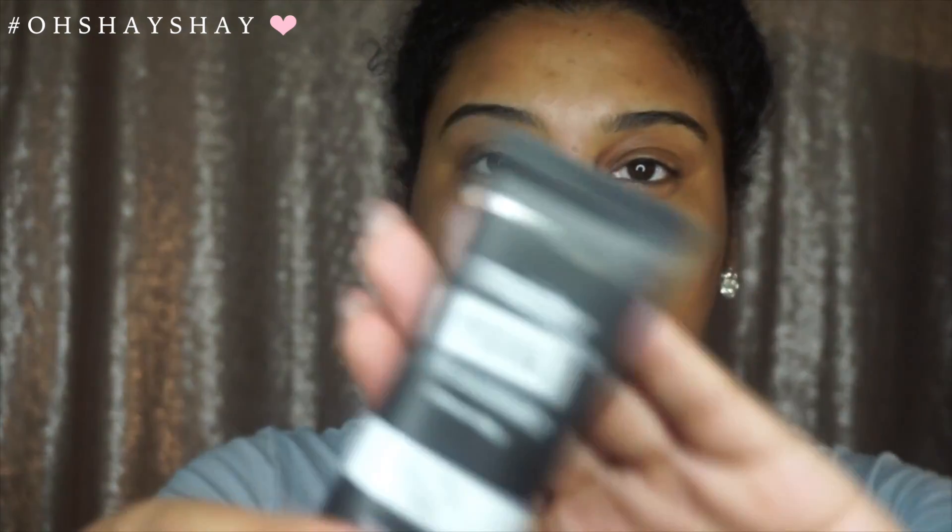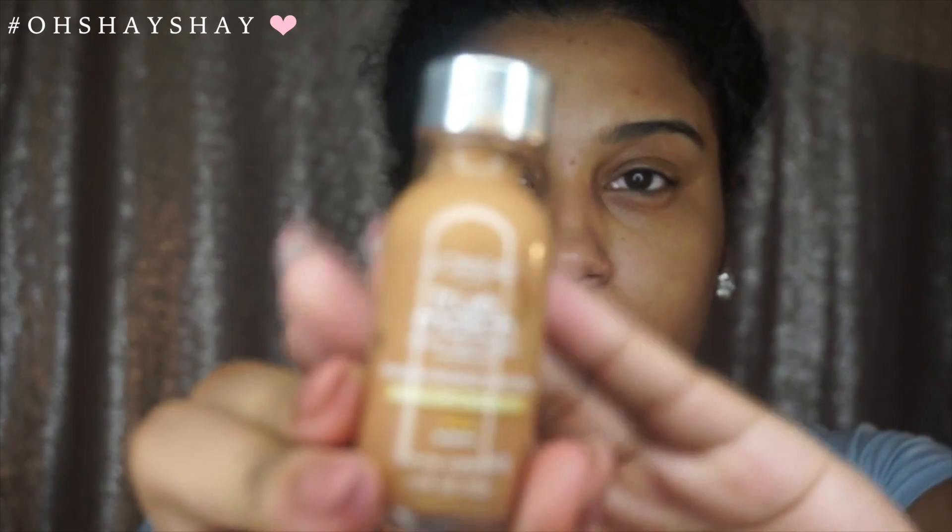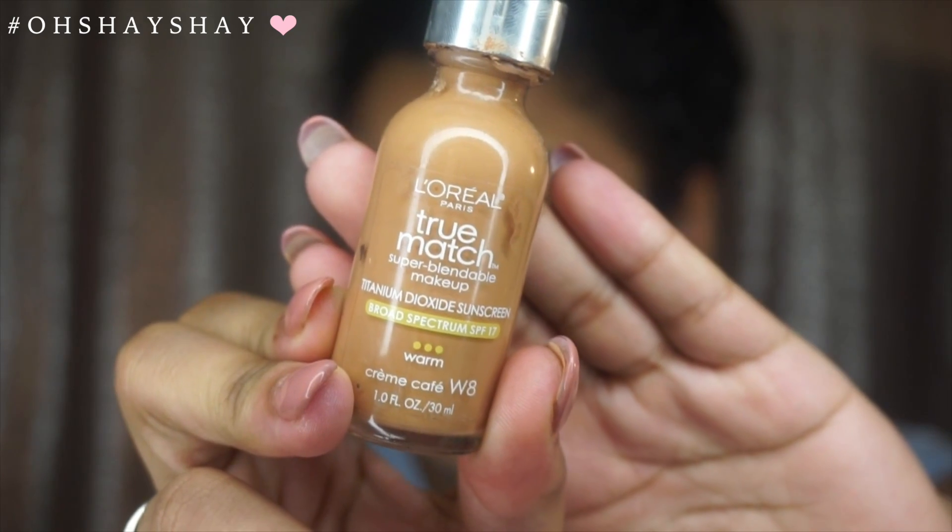Now I am going to go ahead and add my primer. This is the Maybelline Master Prime by Face Studio. I believe this primer is new, so I was able to buy it at Walmart.